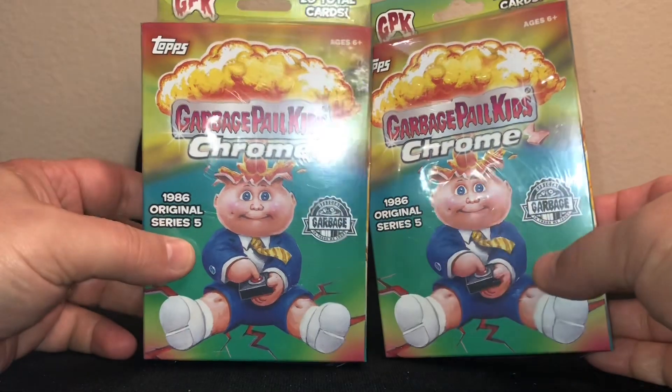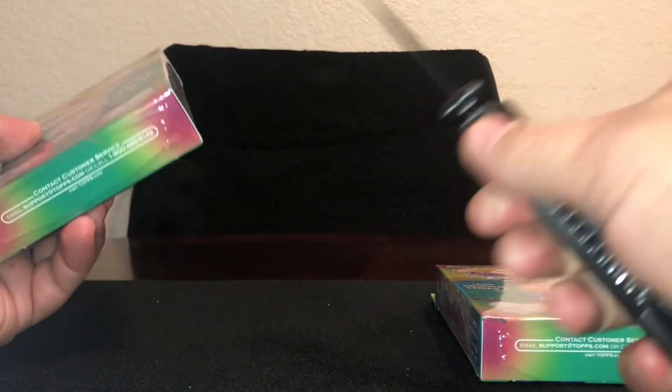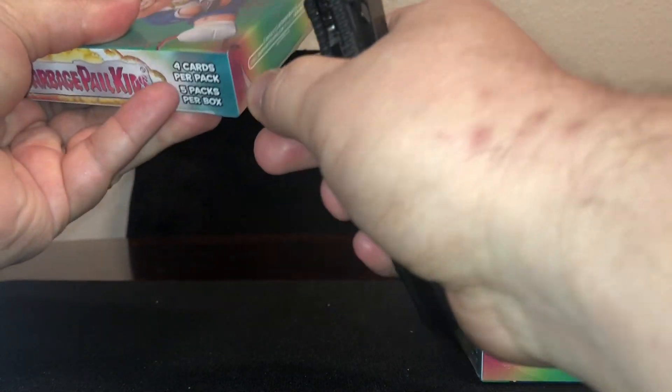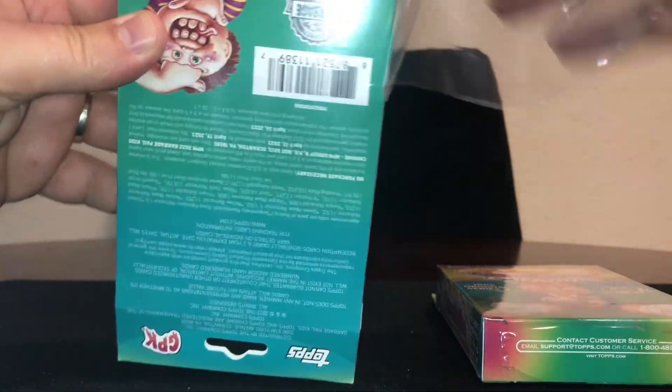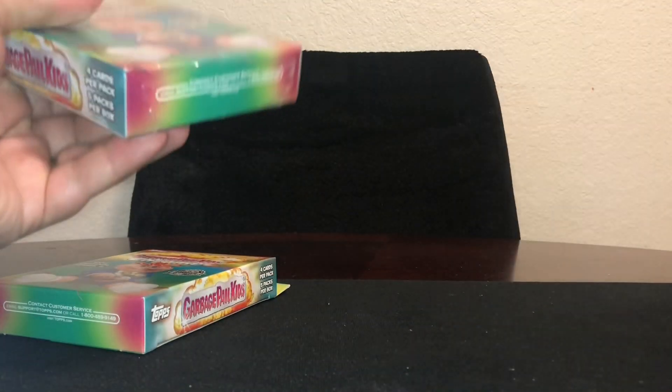What is going on everybody? I said I wasn't gonna open any more Chrome 5 stuff because of all the bad quality control, but these were on sale at Big Lots. I'll open two right now — I've got about five of them — and if they do good then I'll go back and get some more.